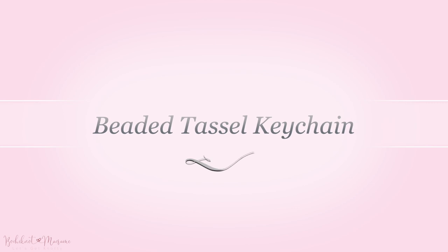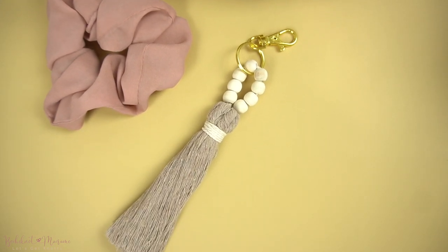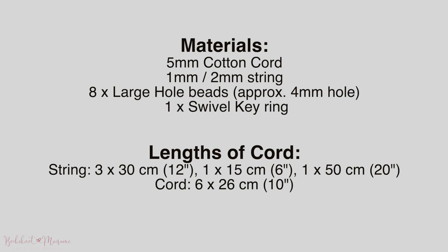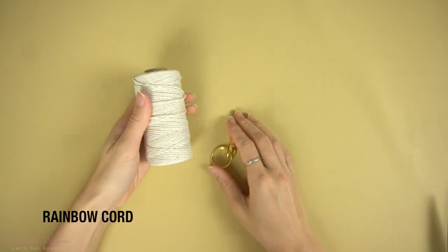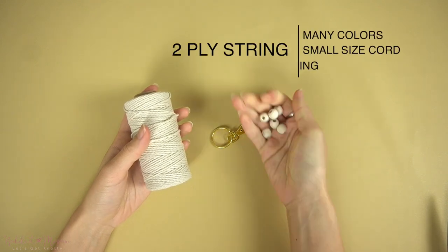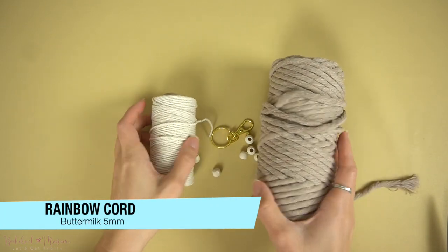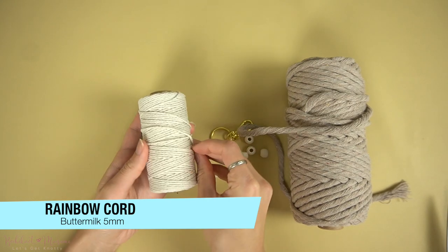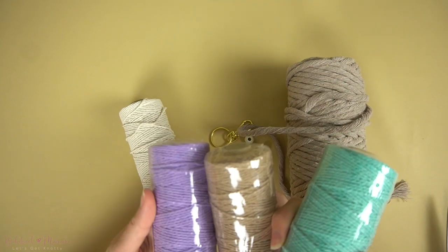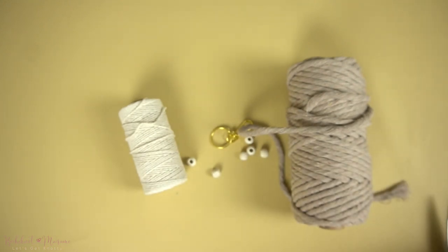The second project we will be making is a beaded tassel keychain. We will be using 5mm cotton cord for the actual tassel and we need some 1mm or 2mm string for the beaded part of the keychain. What we have here is a 1.5mm 2-ply cotton string, also part of our rainbow cord line in the color natural. The 5mm cotton cord is in buttermilk beige and it comes in 9 other different colors — the purple, the aqua, and the camel color are a few examples. You will also need some beads and a swivel keyring. If you are interested in these materials, links are posted in the video description below.